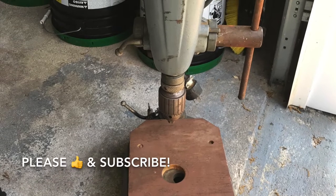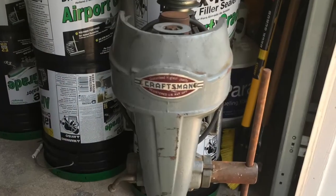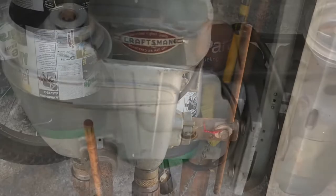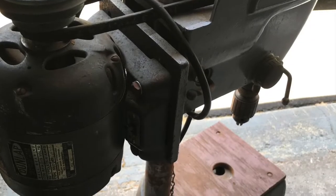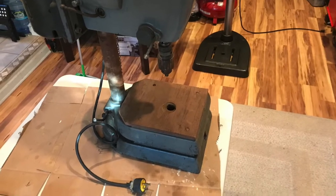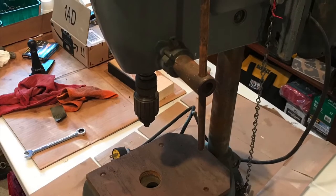Today I'm going to take you through my let-go find and remodel of a 1950 Craftsman benchtop drill press. As you can see, it's in pretty rough shape — paid 30 bucks for it and it didn't work. I plugged the motor in and it basically just popped, so I'll dig into that in the video.